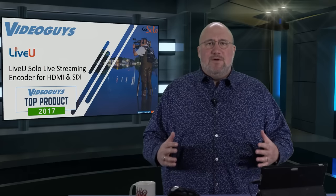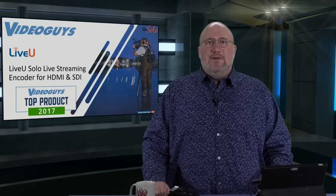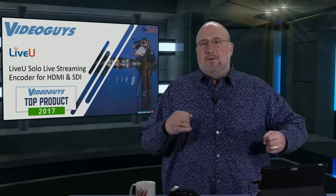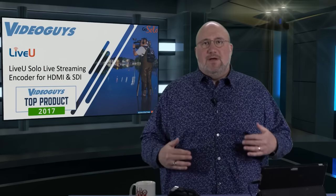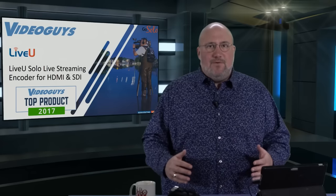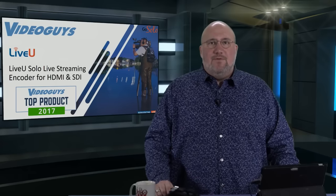Before I get into the webinar, I want to stress — we're live people. You can give us a call at 800-323-2325, Monday through Friday, 9 to 5. We're here to help explain how these technologies work, what your prices are, what your availability is, and most importantly, how it can fit into your workflow and make your live videos or your post-production, your video editing better. The Live View Solo was a Video Guys Top 12 product of 2017, and we're going to pick up where we left off going into what makes these products so great.